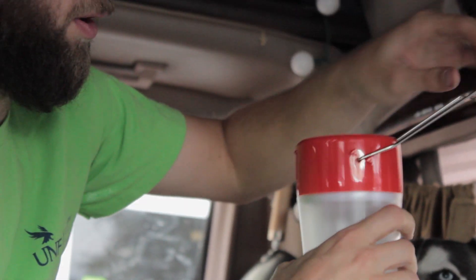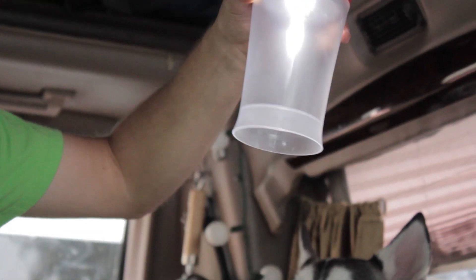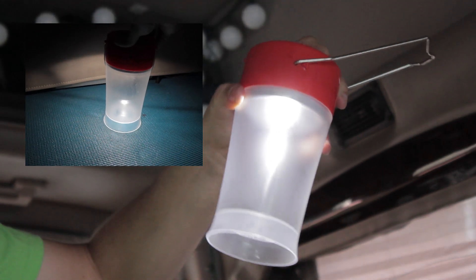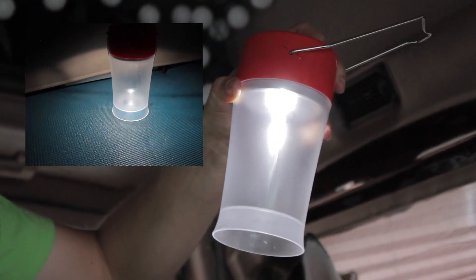Not sure if it's charged — it should be. It is. So it's got two settings: one level of brightness, and the second — you can't tell in the light right now but it is brighter. That's the high power setting.